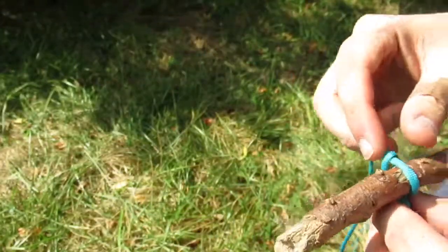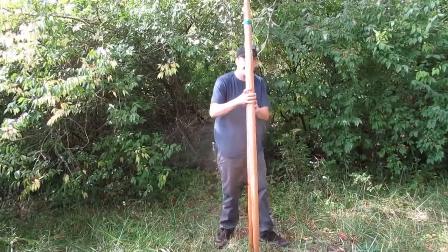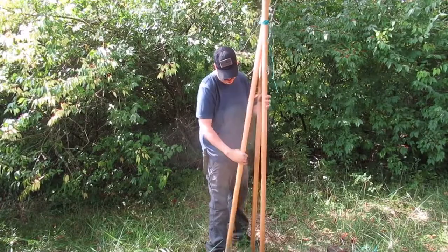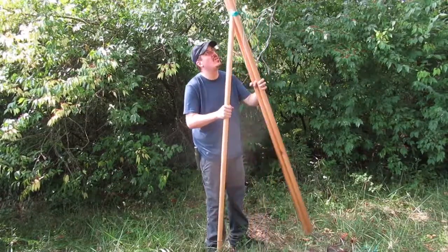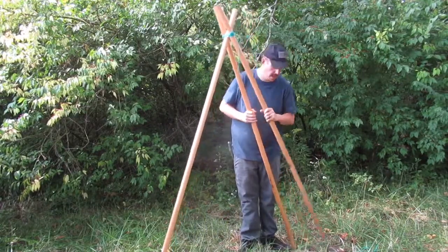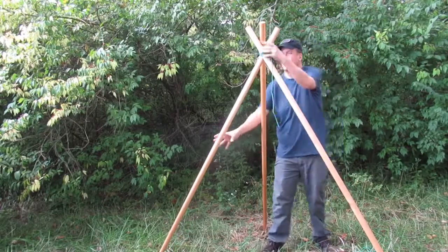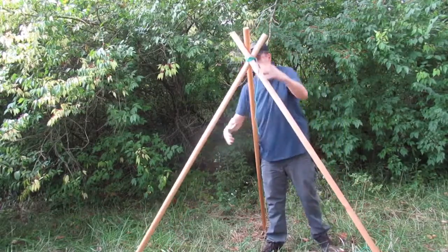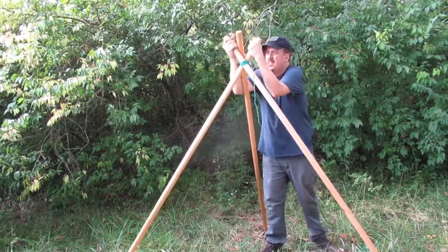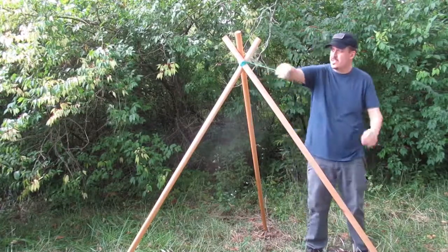I'm going to go ahead and set this up and show you how it looks. We're going to take the tripod, grab the middle leg, and pull that out. Right over your pot. There's that extra support.